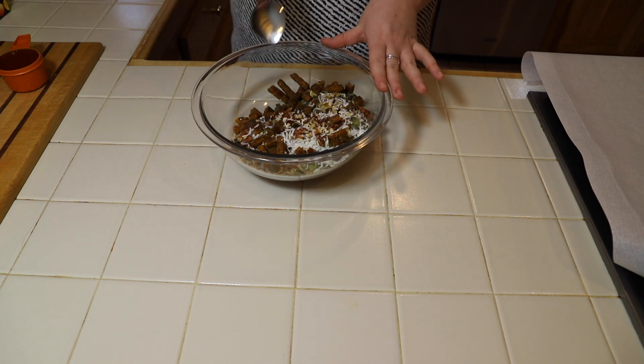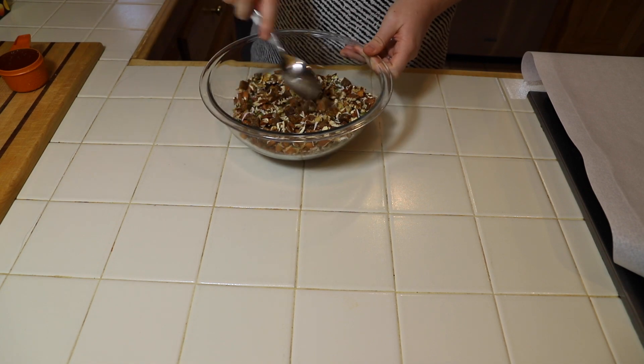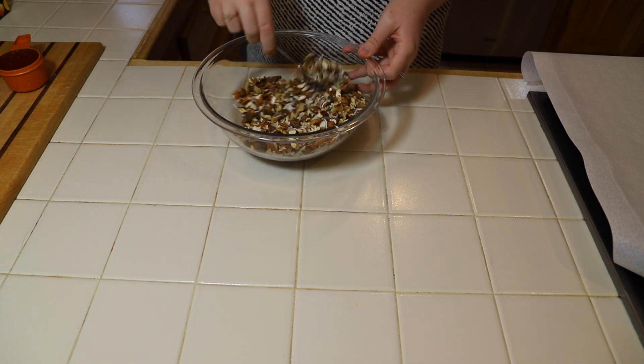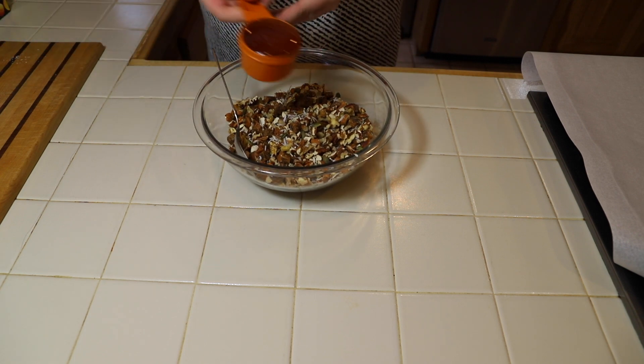You want to make sure that you thoroughly mix everything together before you add in the honey, otherwise it won't mix well. Now that everything's mixed together well, I'm going to pour in the honey and then keep mixing.